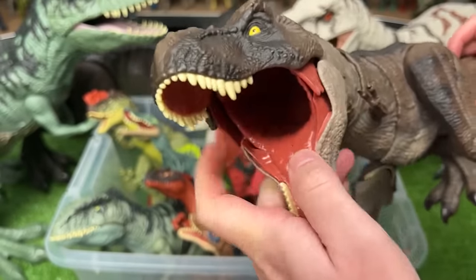This next figure I believe is the Sinoceratops. It also looks quite a bit like a Triceratops but with some big differences in the front. With this figure you can use the tail to control the head.